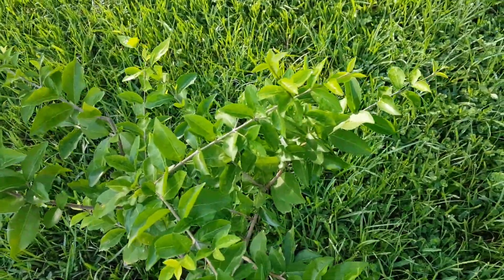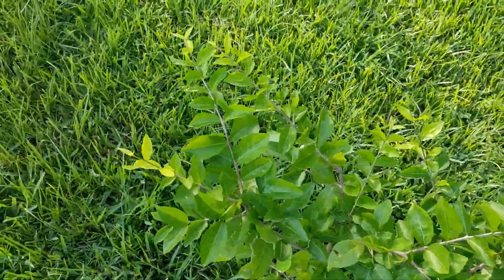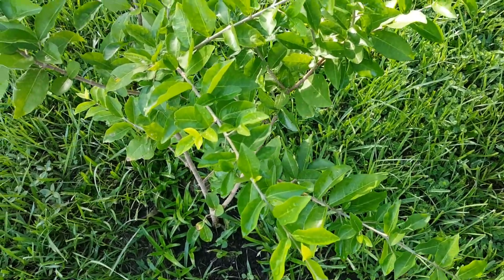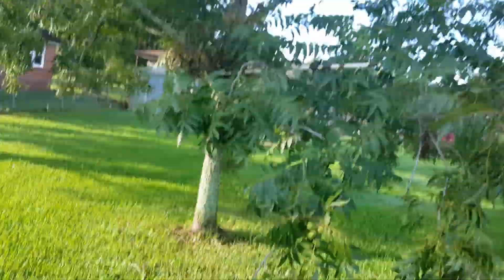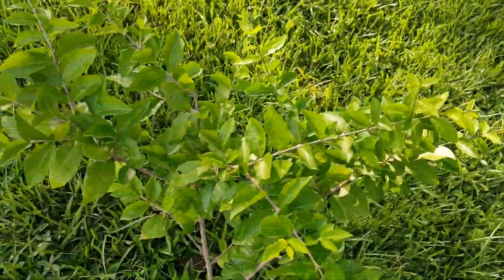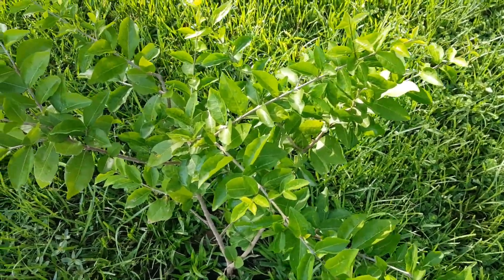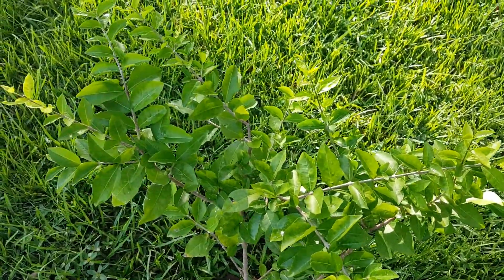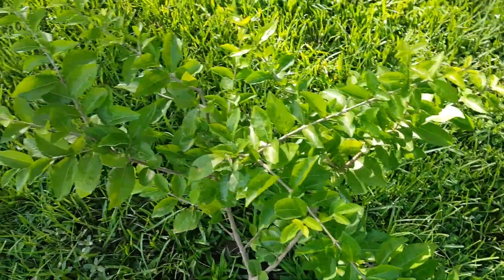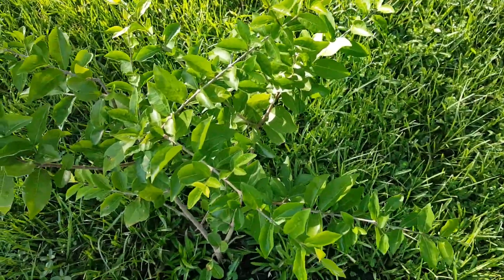Now the only thing I don't like is where I put the cherry tree, because these two pecan trees block some of the sun. I mean, it still gets a good amount of sun, but if it was getting like all day sun, I'm sure we'd be doing a whole lot better.